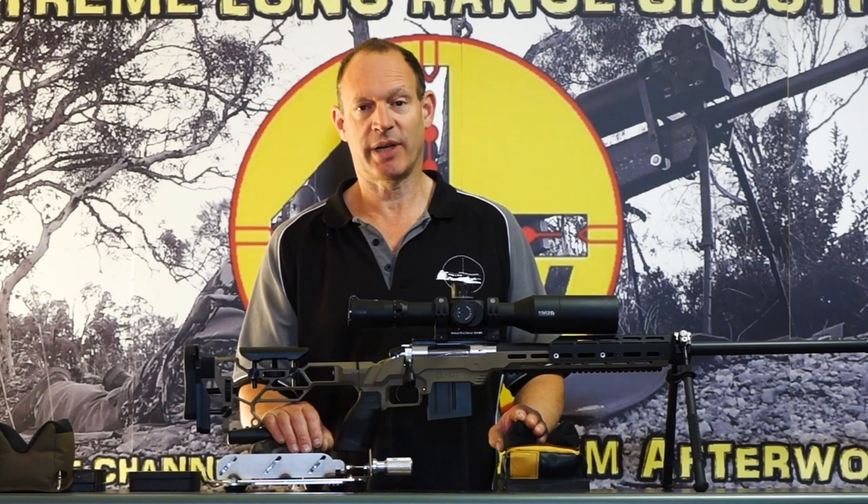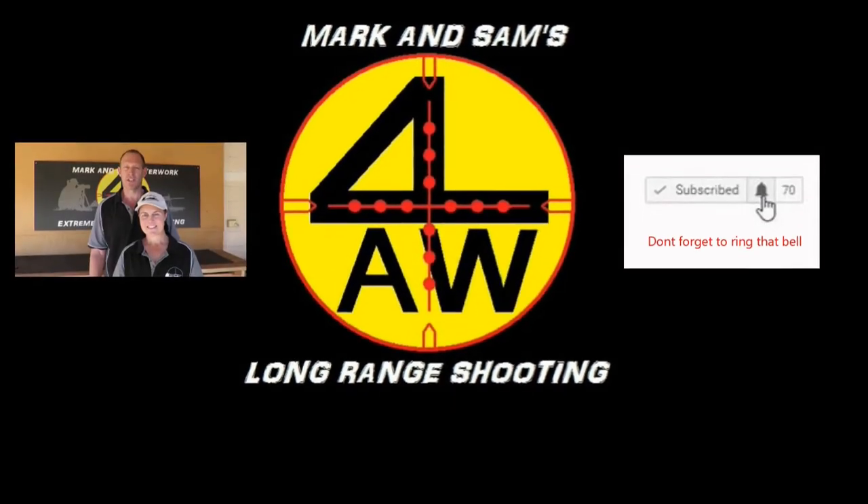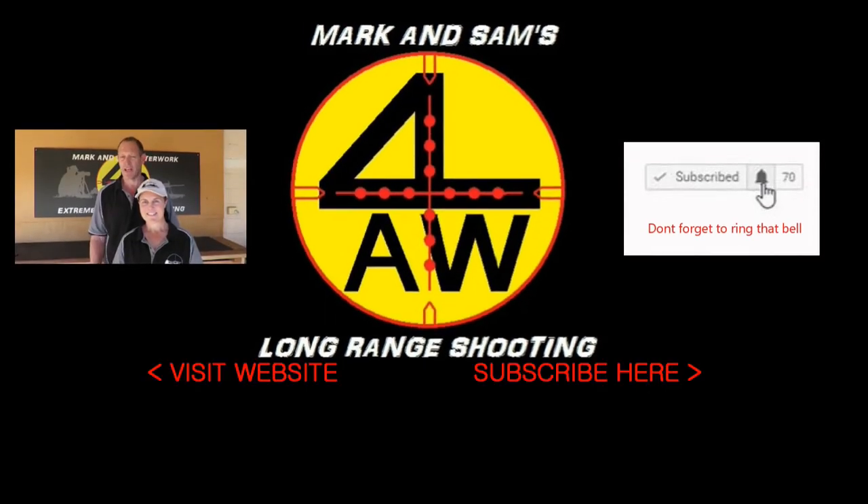Anyway, thanks for checking us out guys, we'll catch you next time. Thanks for watching - down below there's a link to our web store where we have some of the specialised long-range shooting products that we produce. Check them out, and for those who can, it'd be great to get some help in our store - when you purchase those, the money goes direct to our channel and helps us bring these videos to you.